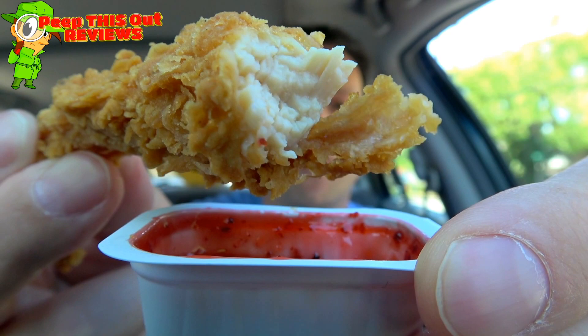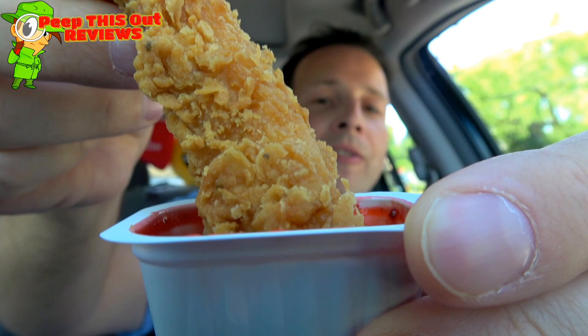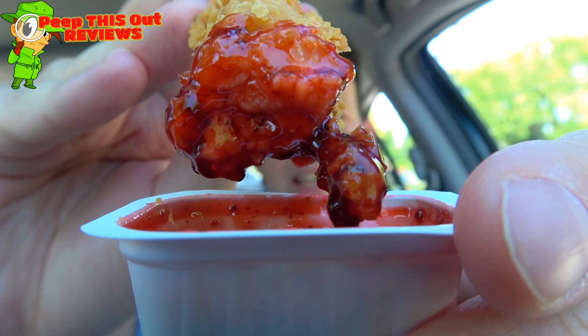Let me give you another shot of the juiciness of the tender strips here at Church's Chicken before we go for another dip into this purple pepper sauce. I'm really digging the quality and flavor of this, and even though there's no fruit in it, I keep thinking there is. While I do prefer ranch and honey mustard over stuff like this, I would easily get this again — it's pretty tasty.